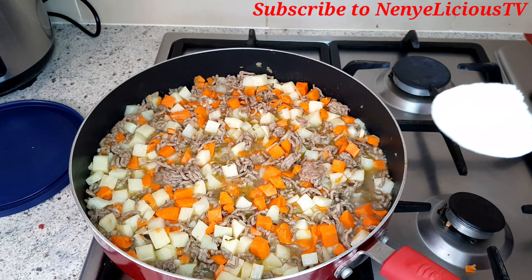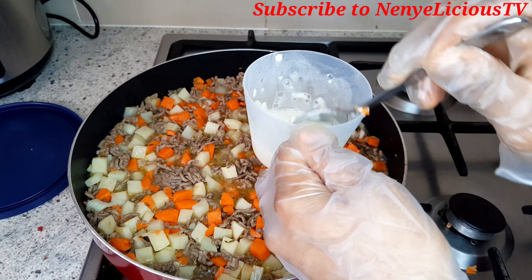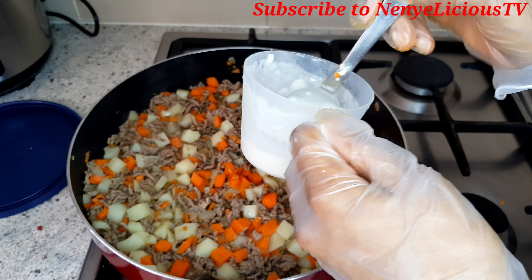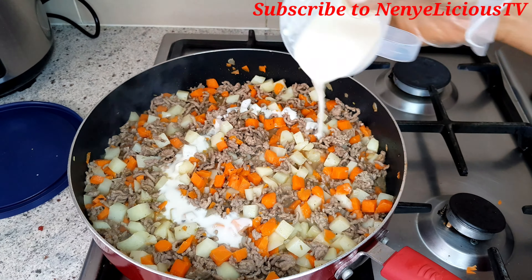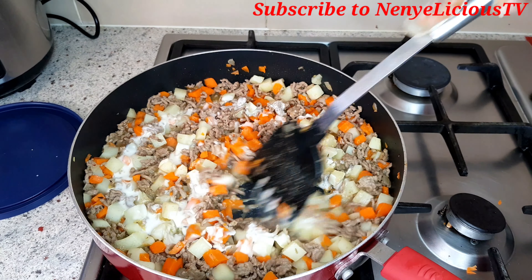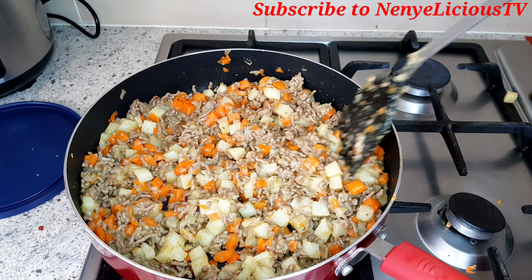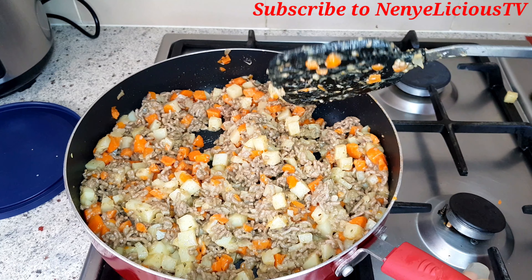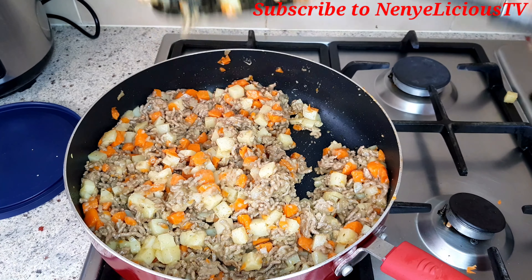Now I'm going to make the thickening by adding one spoon of flour into a cup, mixing it with a little bit of water, and pouring it in. I'll stir it together — we don't want the filling to be too runny. You can see it's not too thick and not too runny. I'm going to let that set aside and cool down completely before adding it to the dough.